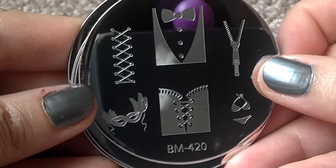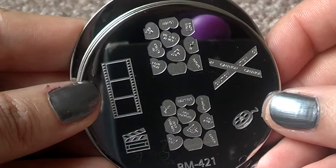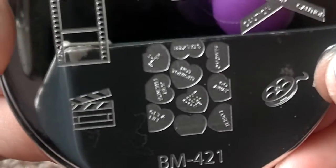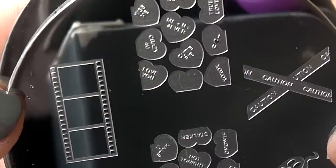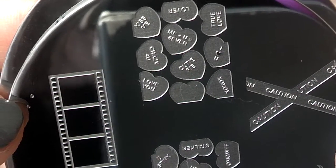I don't know if you can see this, but let's see if it'll focus. These guys say: 'not tonight,' 'just friends,' 'loser.' And the top ones say: 'lover,' 'be mine,' 'true love' — all that good stuff. So you have options.